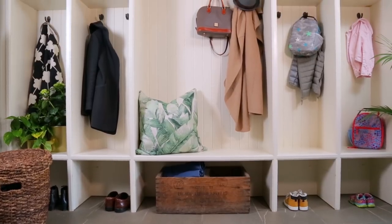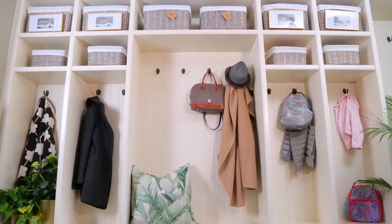My first tip when tackling a space like this is to completely clear it out to start. That way you can take an inventory of everything you have, assess what can stay and what can go, and then put everything back in its place, which is what I am all about.